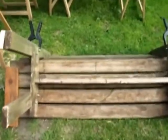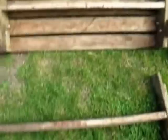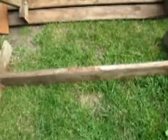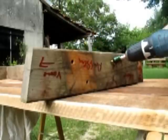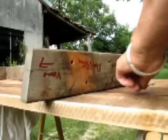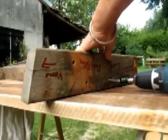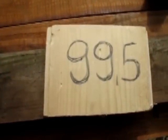Was jetzt noch fehlt, ist dieser mittlere Teil – also die Stütze der Sitzfläche. Die liegt jetzt hier von der kaputten Bank. Die wollte ich eigentlich nicht erneuern, weil sie noch gut ist. Aber um es euch besser zu verdeutlichen, nehme ich die jetzt auch auseinander. Mit langen 6er Schrauben. Dann den mittleren Teil abmessen: 99,5 cm. Ich will natürlich die genau gleiche Bank noch einmal haben wie die, die ich hatte.